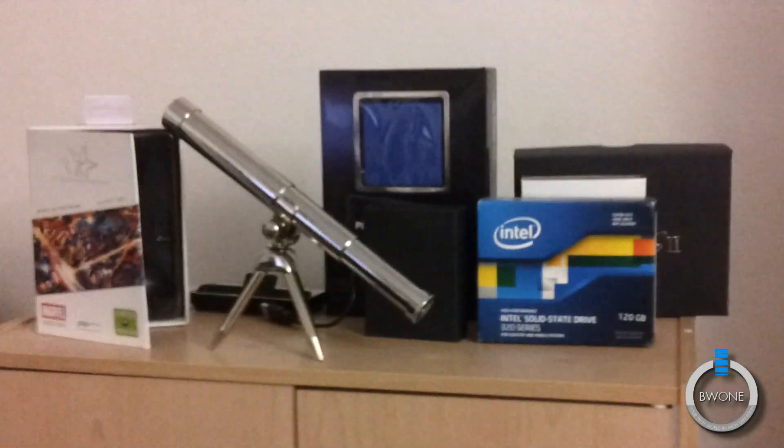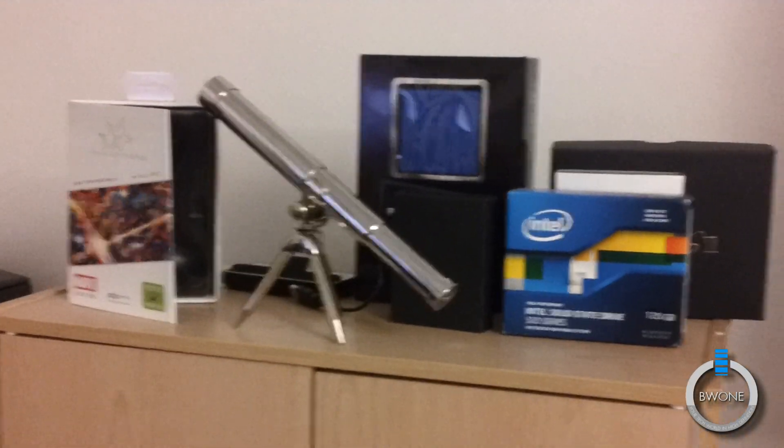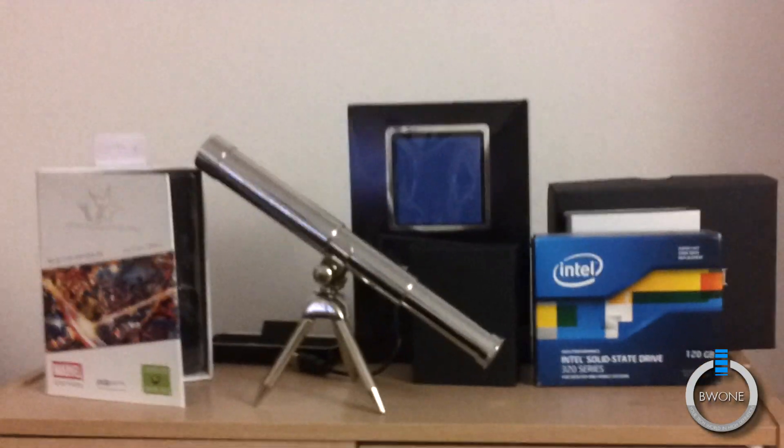This is recording with the Epic 4G Touch indoors in 1080p. Get a good look at that Galaxy S2 telescope.